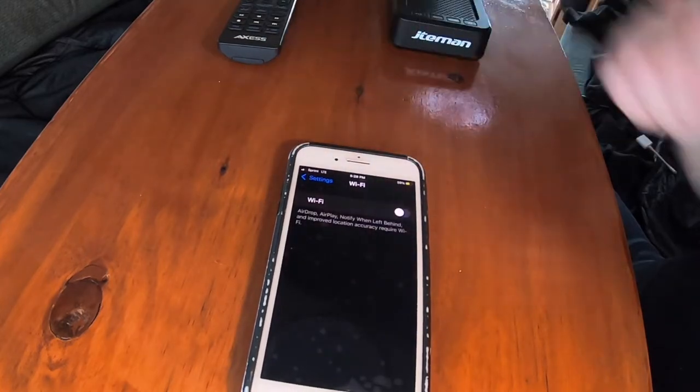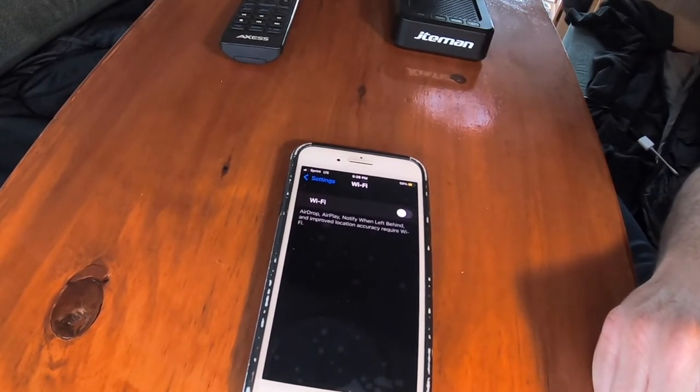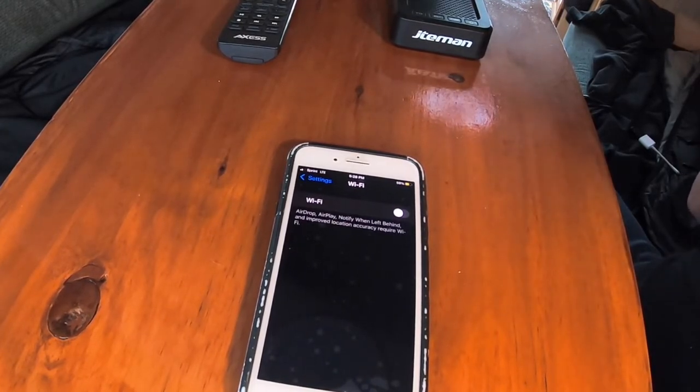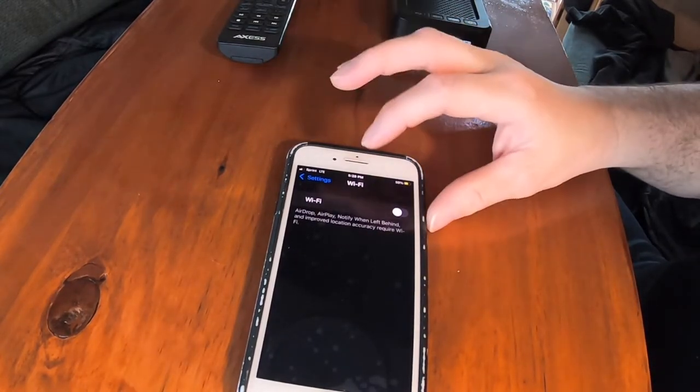Just a reminder: turn your Wi-Fi off when you want to use data only, that way it's not searching and searching for a poor Wi-Fi connection. And of course, if you have good Wi-Fi where you're at, then just turn your Wi-Fi on.